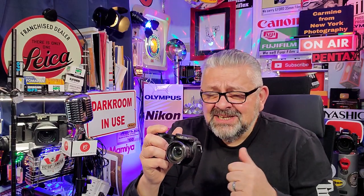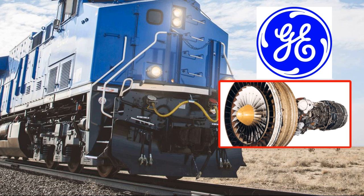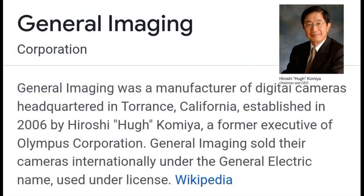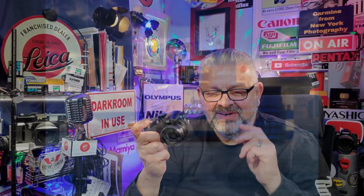I know — when we think of General Electric, we think of GE trains, jet engines, appliances, light bulbs, etc. But I never owned a GE camera. Maybe you didn't either. But this is a 16 megapixel camera.